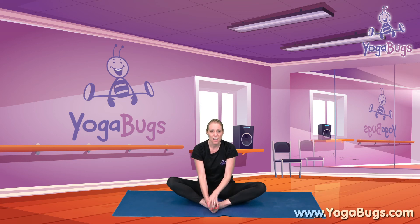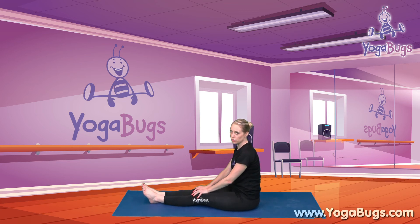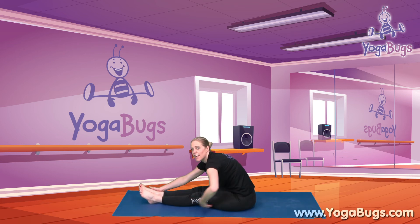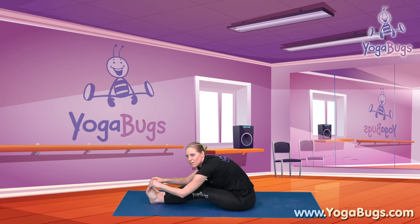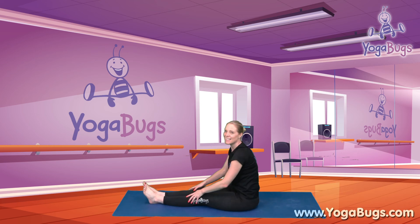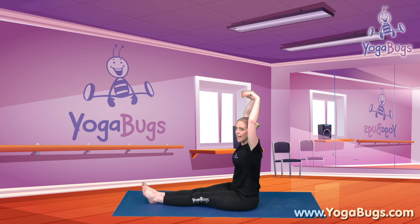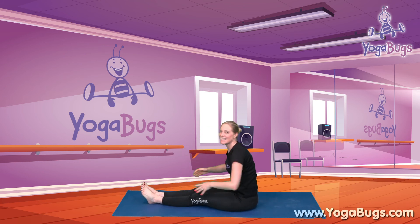We're going to do two things for our legs, starting with a forward fold. Bring your legs out in front of you and we're going to stretch down to our toes. Don't worry if you can't quite reach your toes, and don't bend your knees to reach them — just go as far as you can. Sitting back up, take the arms up as you breathe in, and breathe out and fold forwards, just going as far as you're comfortable with. Hold it there — three, two, one. And sitting back up.